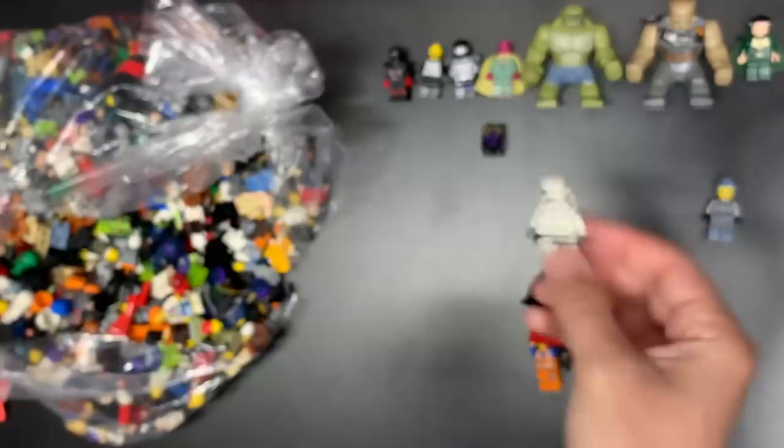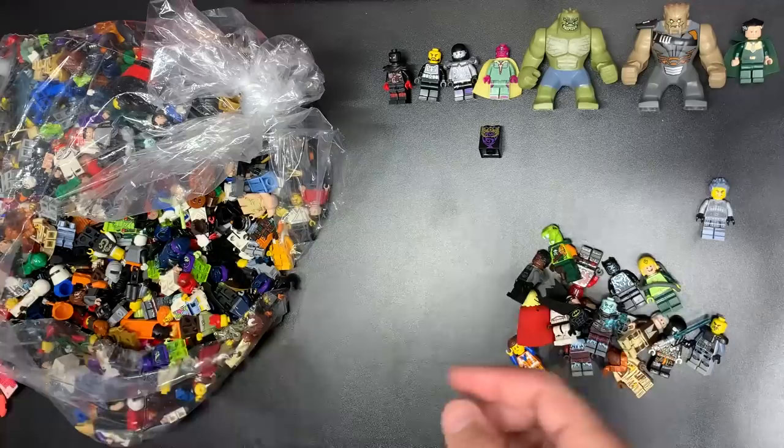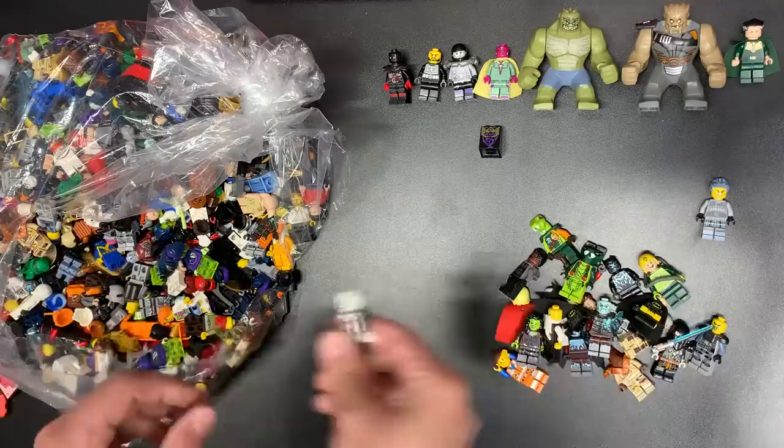We have a Thor right here, then more pieces adding to the weight — eek. There's a Rogue One Stormtrooper — fantastic, one of the better Stormtrooper minifigures you can get. We have Clancy as well. There's a Batman. We got the mini snake. We got Gamora — they're in pretty good shape, which always helps. Gamora is a pretty solid ting figure.